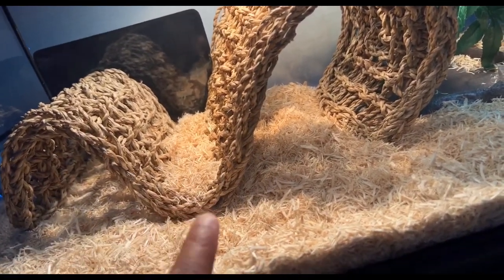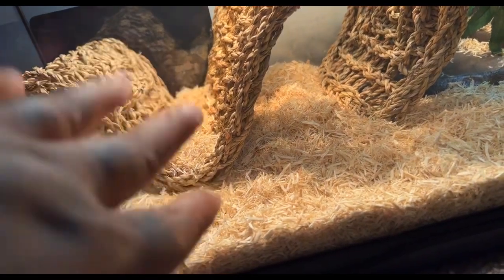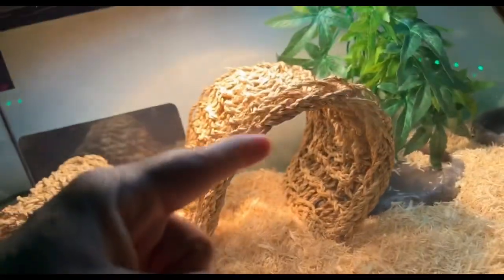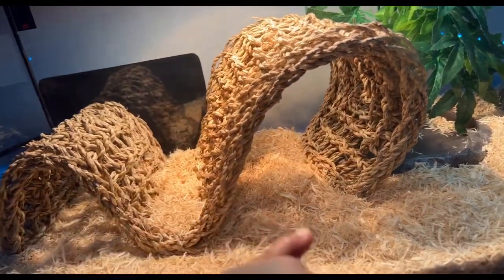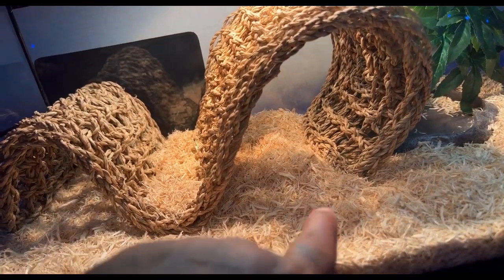I put some aspen on top of it so he could chill right under the light. Then it goes up right here — he could also sit on top of this and get some heat. Then I put another little shade thing, hooped it around, put another little spot with some aspen so he could also chill.